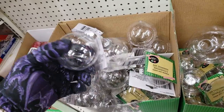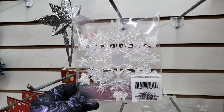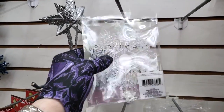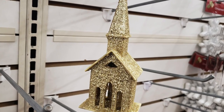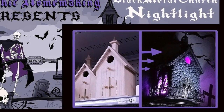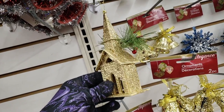These clear DIY ornaments were really novel, but what to put in them? I wasn't quite sure what I was going to do with these snowflakes, but I knew I'd find a use for them. And that's when I ran into this glittery church. Those of you who have seen my episode 'Black Metal Church Nightlight' know that I know how to make a church creepy, so I picked up one of those as well.